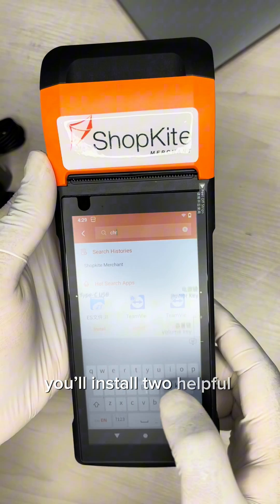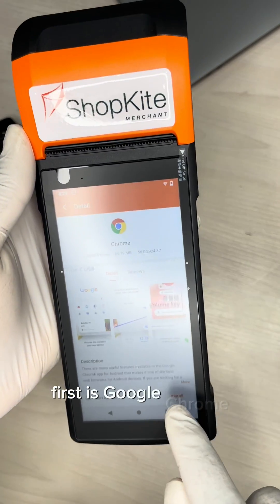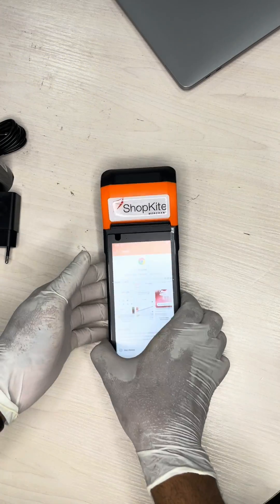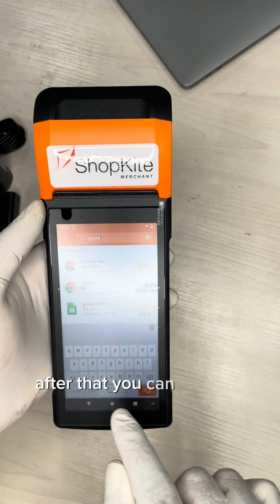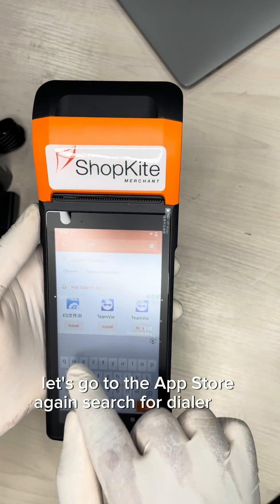In addition to installing the ShopKite app, you will install two helpful apps for future debugging or data lookup. First is Google Chrome. After that, install the Dialer app — go to the app store again and search for Dialer app.